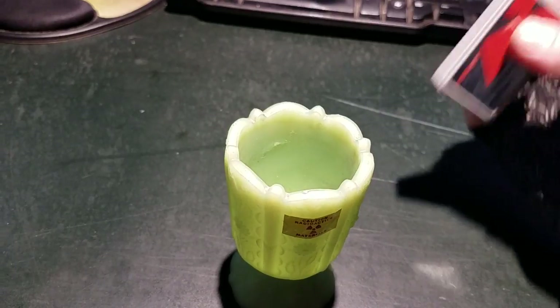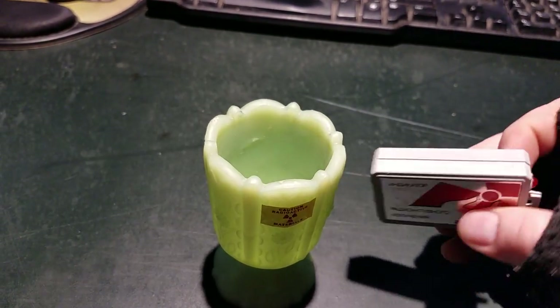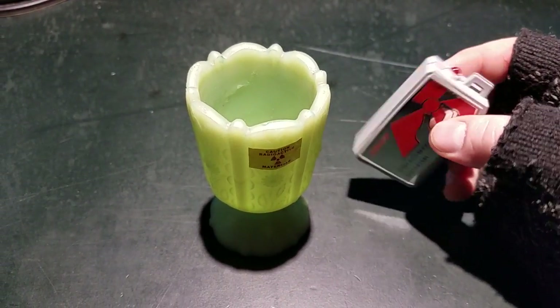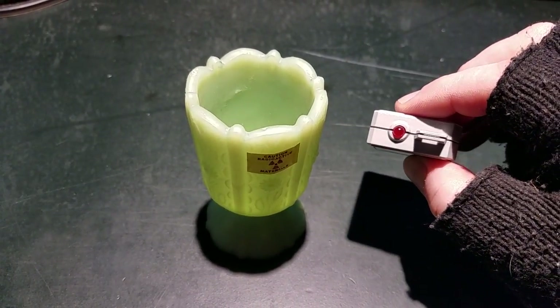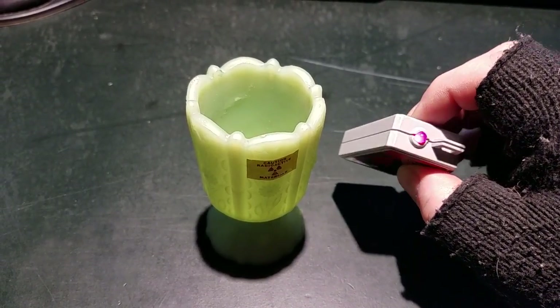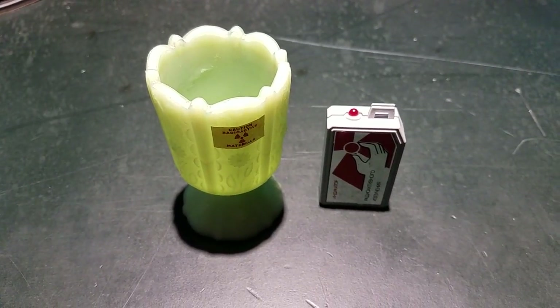I'm not really using this thing for any safety-related purposes, just to quickly detect radioactive objects. I would imagine this thing is going to be super sensitive to anything with radium — let me go get a radium sample and show you.